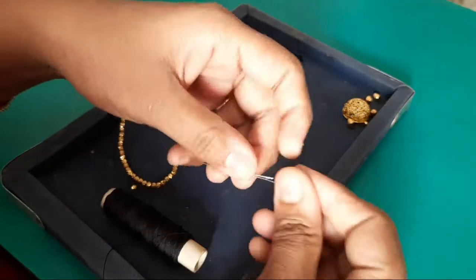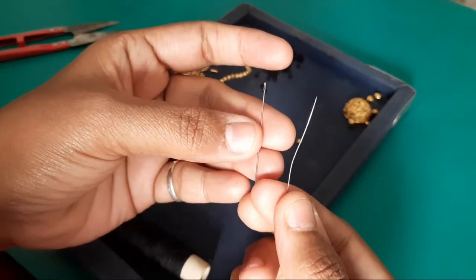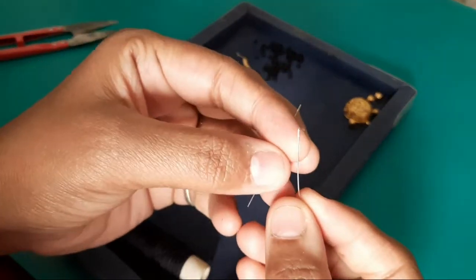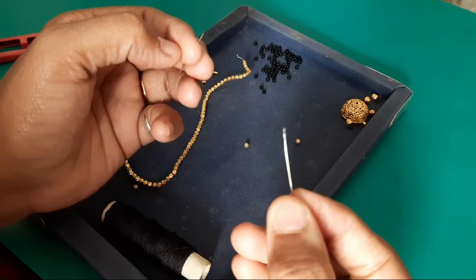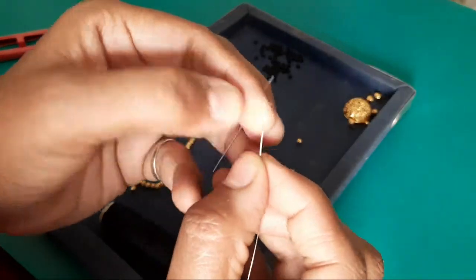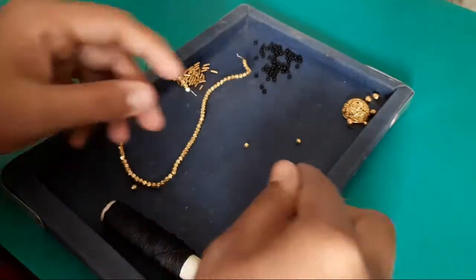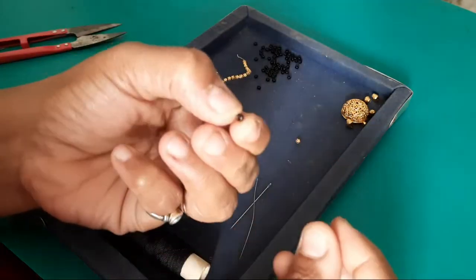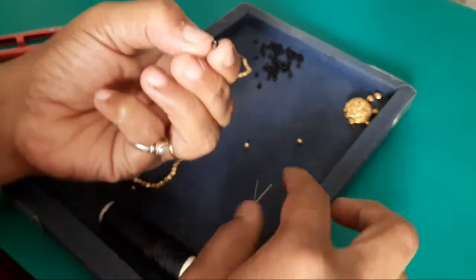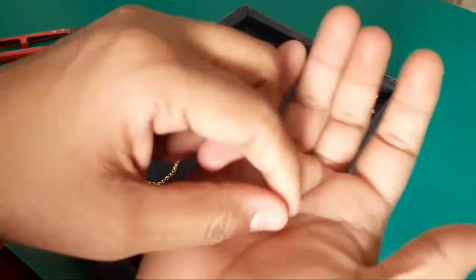You will also have needles. There are beads. When you have beads with holes, you'll have to make it for normal needles. Sometimes when you're finished with black beads under the holes, you'll have to make single needles. Similarly, you'll have to make two needles.